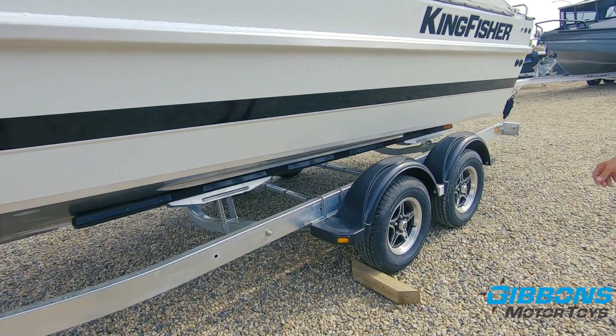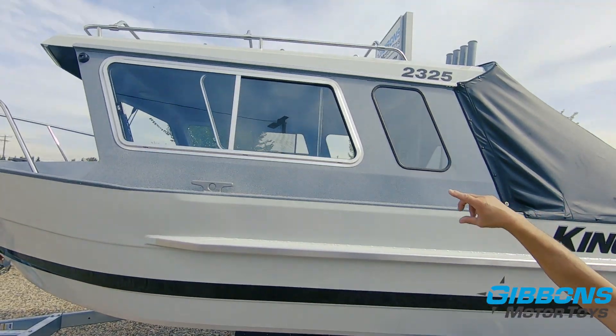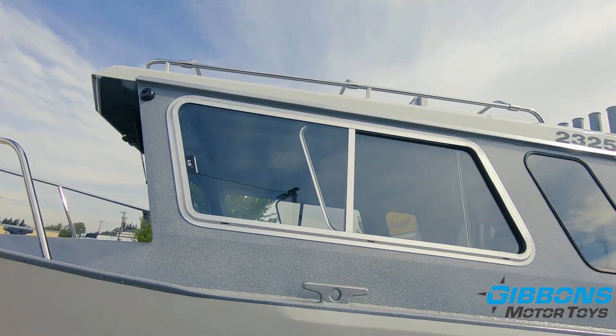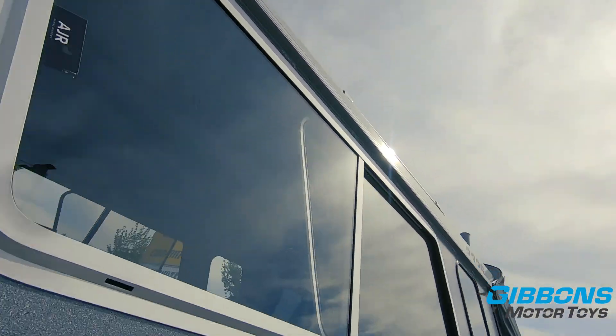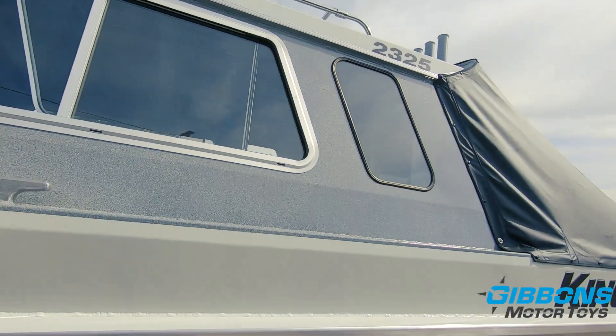One feature that Kingfisher does a great job of is — I'll call it an eavesdrop or drip rail above the windows. You'll notice the way water comes off the cabin, hits that drip rail, flows to the back, and there are drain holes at the back so that if you've got your windows open and it's raining, you're not going to have water running inside the cabin.